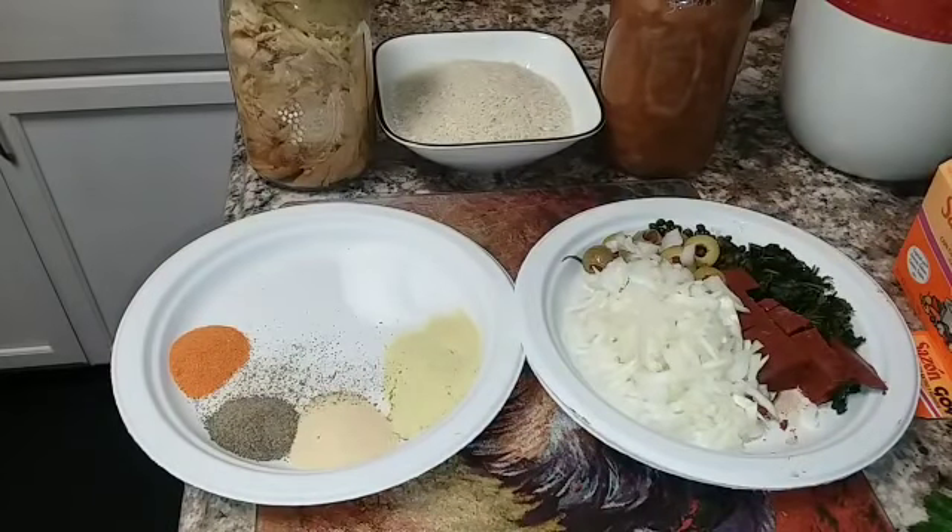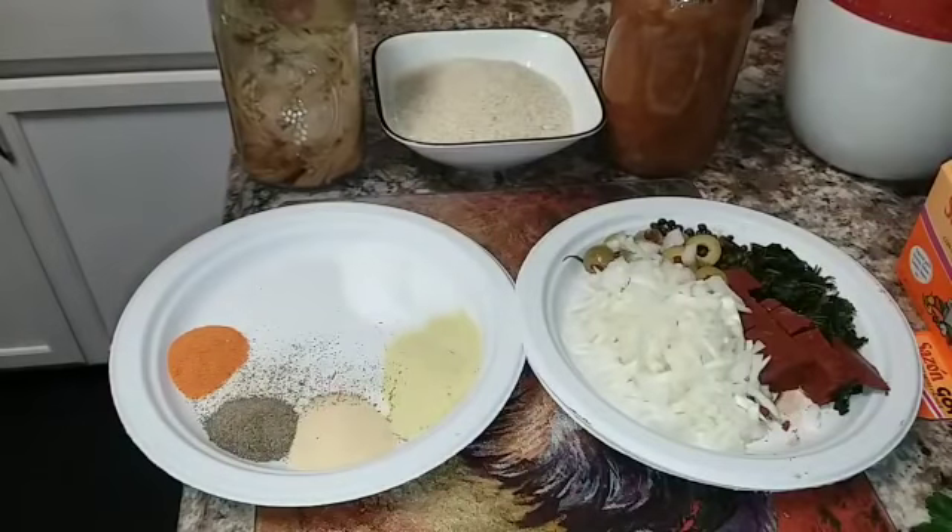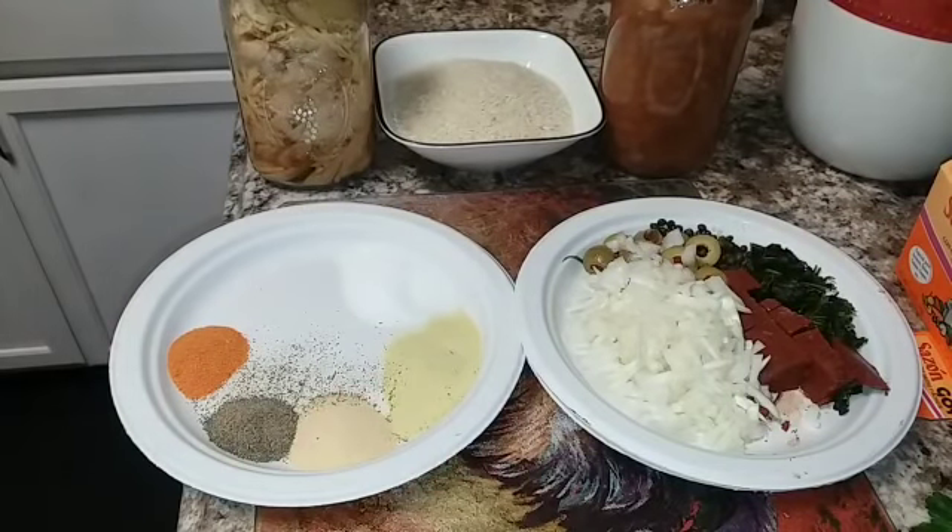Hello YouTubers, Alaska Prepper here. A while back, a couple of people emailed me asking what all you can use pressure-canned chicken for besides chicken salad. I emailed back saying you can pretty much use it for anything — chicken alfredo, a casserole, rice with chicken.